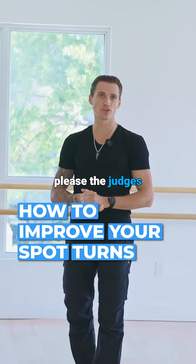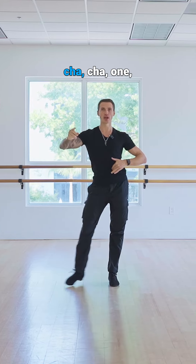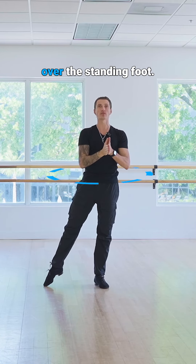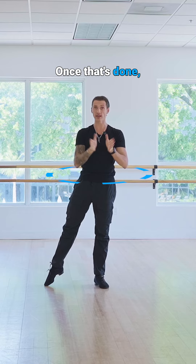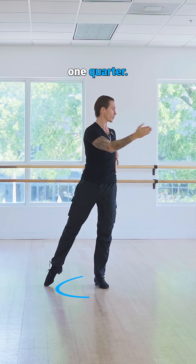If you want to please the judges with your spot turns, make sure you focus on these few things. When you're going to start with the chasse, cha-cha-one, at the end of count one, place your full weight over the standing foot. Once that's done, initiate to turn the shoulders, then turn your standing foot one quarter.